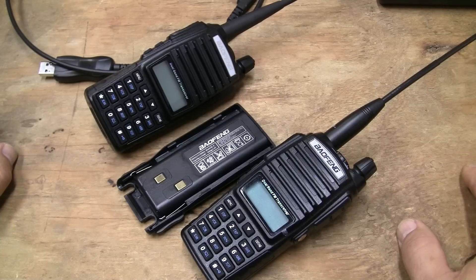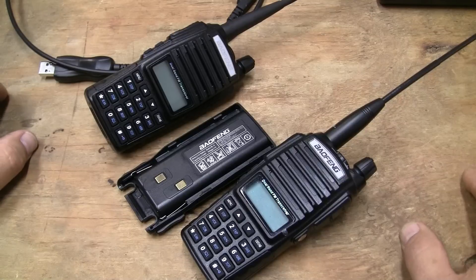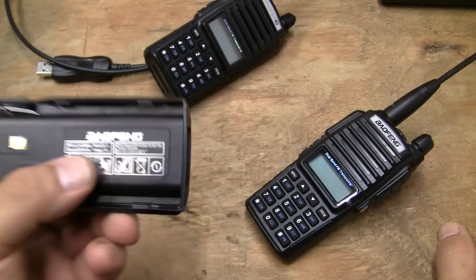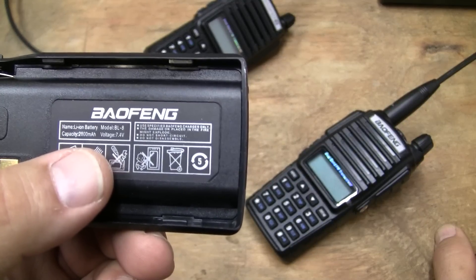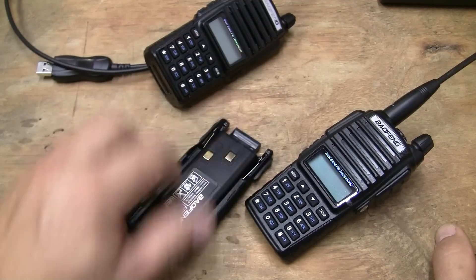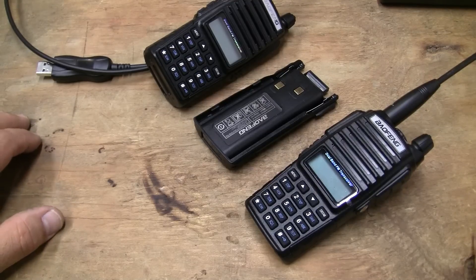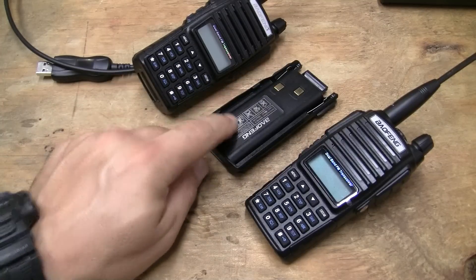They're more weather resistant than previous Baofengs, supposedly, but you've still got your microphone hole there and you just don't want to submerge them. One problem people want to whine about: the marking on the batteries is wrong. It says lithium ion 2800 milliamps, but all of these batteries are actually 1800 milliamp-hours — that was just a misprint from the manufacturer. Some people have taken advantage of that misprint and tried to come up with a different line claiming it's an L for long-life battery, but there's only one battery design, so don't be fooled.